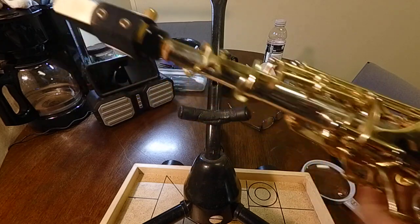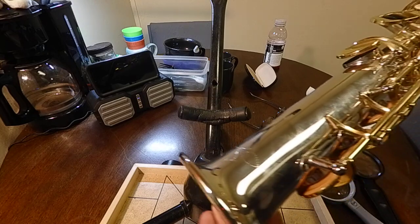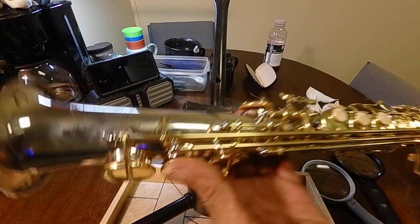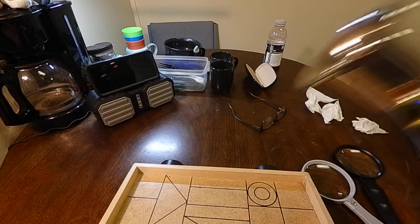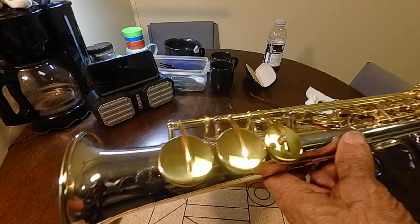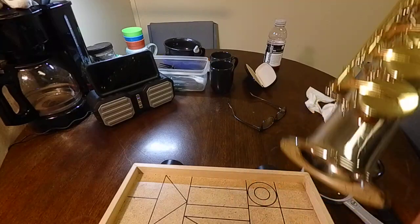The soprano is a cute one. I like the way they made the silver body with the gold keys — I think that's very beautiful. It's called a Slade. That's the company.